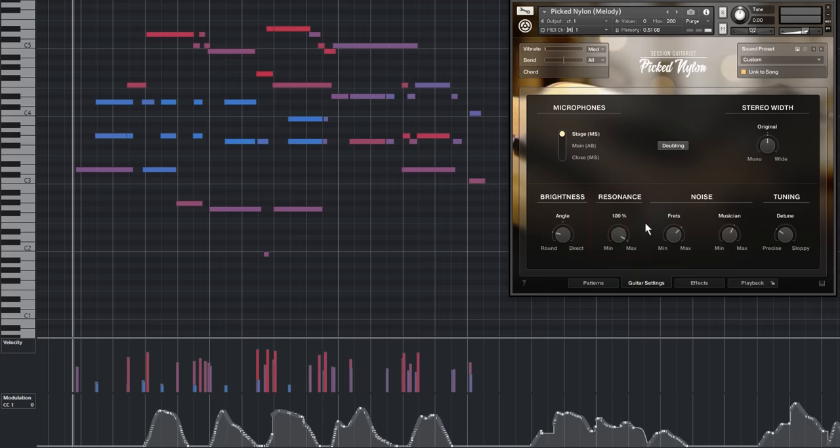The second new feature is sympathetic resonance, which recreates the resonance of neighboring strings whenever a single note is played.